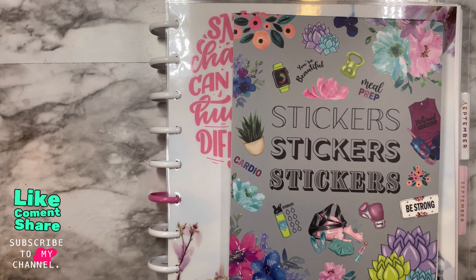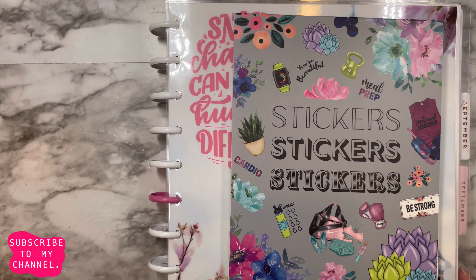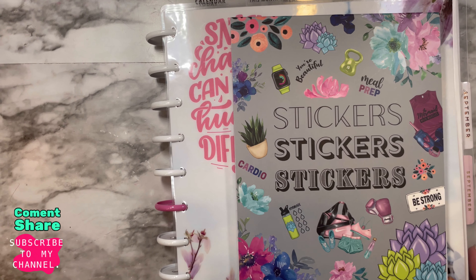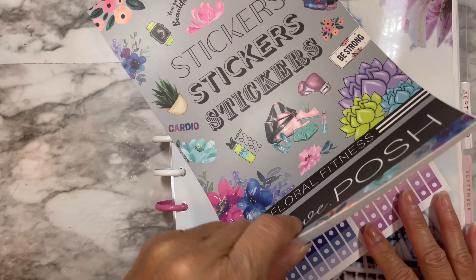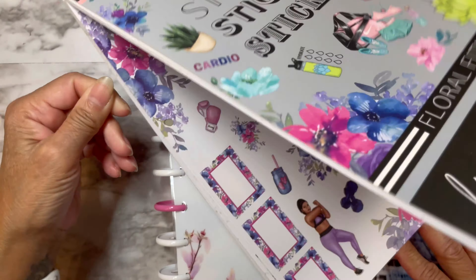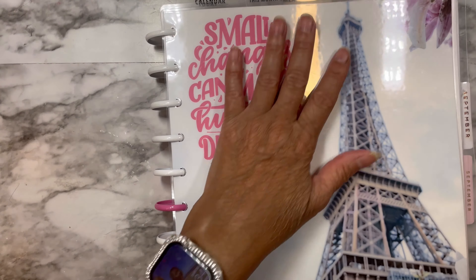Hi guys, this is Dahlia. Welcome back to my channel. Today we are doing a plan with me with my health planner. I'm using the Floral Fitness from Live Love Patch.